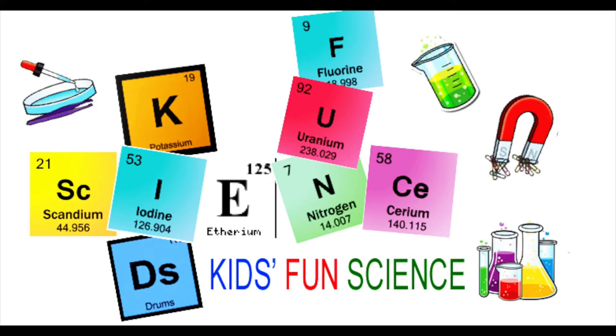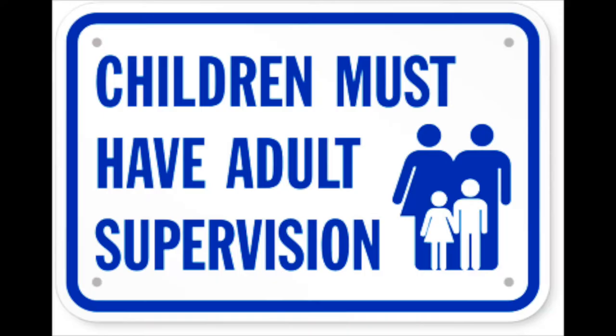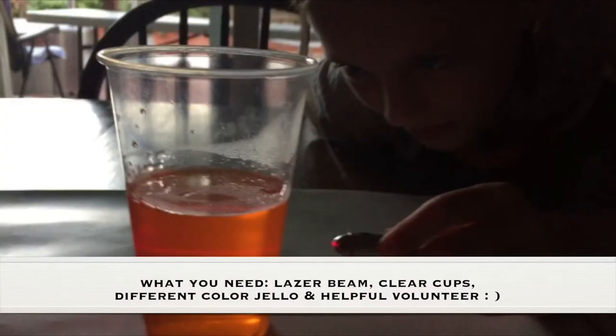Welcome back to Kids Fun Science. My name's Ken. Today's experiment is the laser beam and jello. Adult supervision is required. What you need for this experiment is a laser beam, clear cups, different colored jello, and a helpful volunteer.